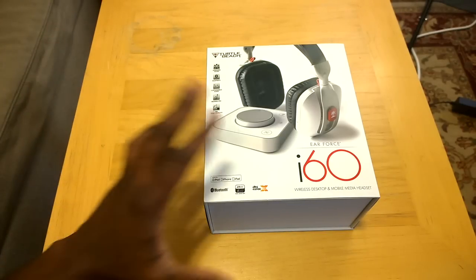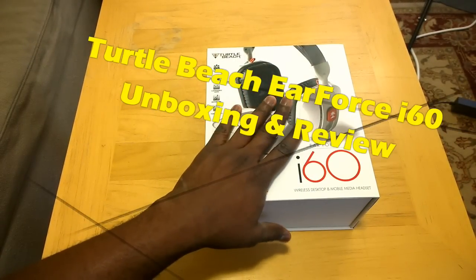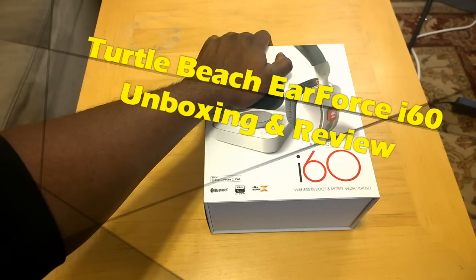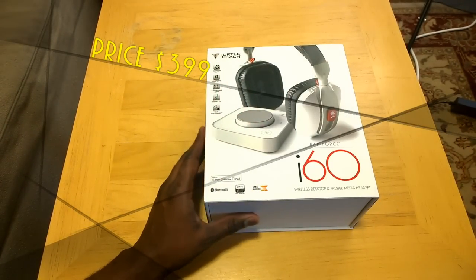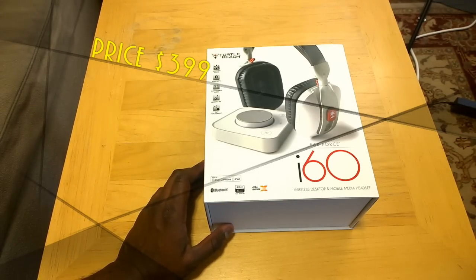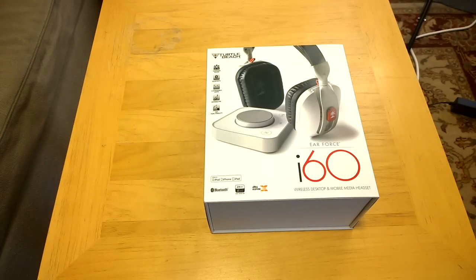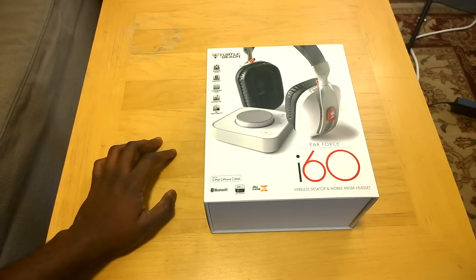Hi, this is Thunder E from Board of Work, and welcome to our unboxing and review of the Turtle Beach Air Force I-60. These are the top of the line headphones from Turtle Beach. They retail for $399, so $100. These are wireless desktop and mobile media headphones that allow you to move from your desk and connect to your smartphone and just keep moving.